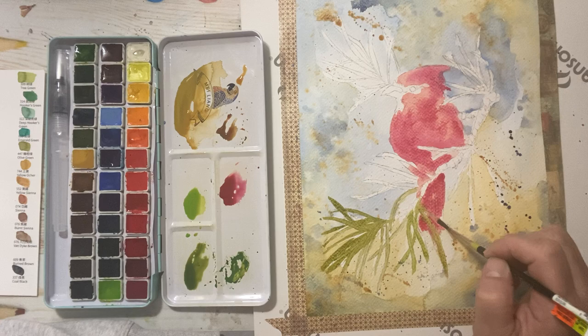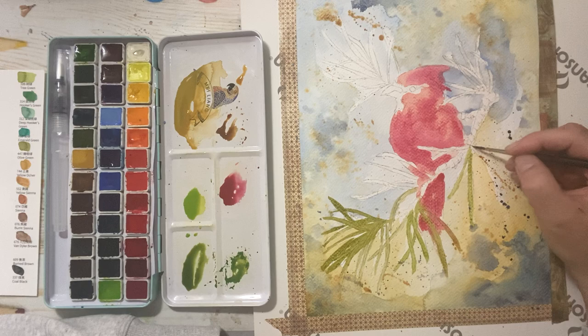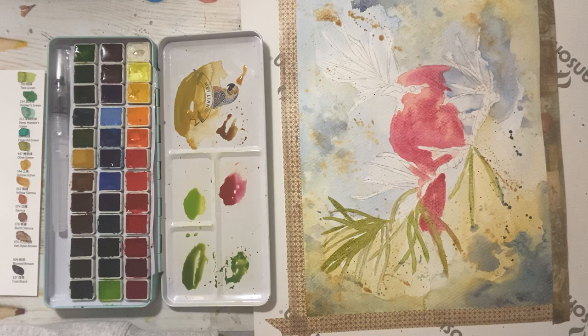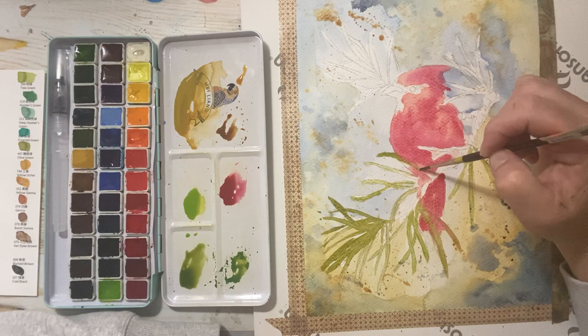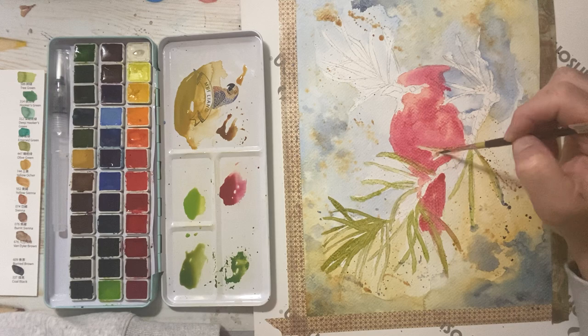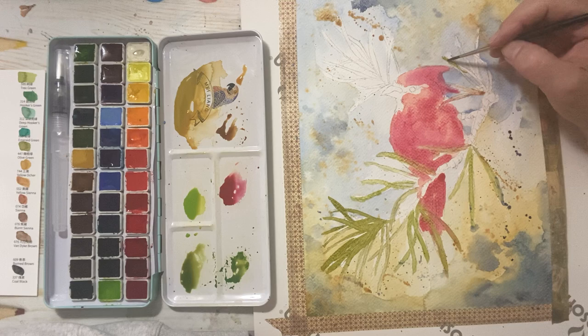You can also have even more fun after painting by adding some pen work and really playing with patterns and details. The possibilities with watercolor are pretty endless, and you can see there's a nice color range to these paints. I'll let the green bleed into the bird as well — why not? Here it's even bleeding into the background and creating a purple, which is nice.